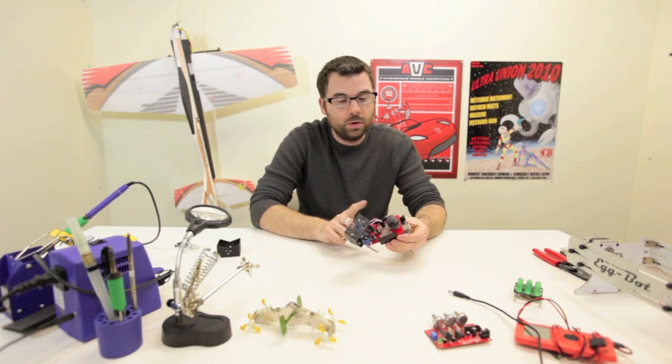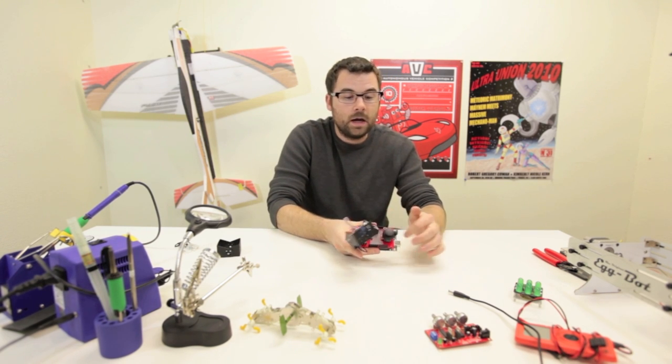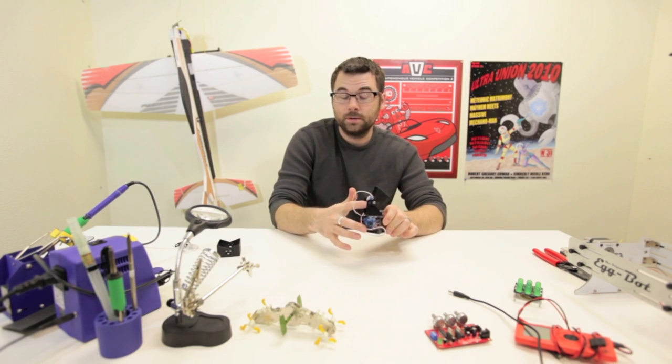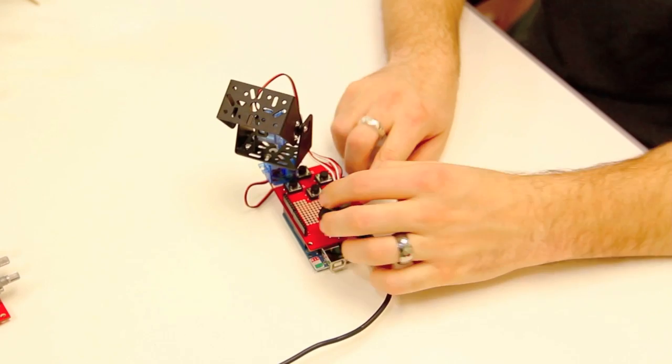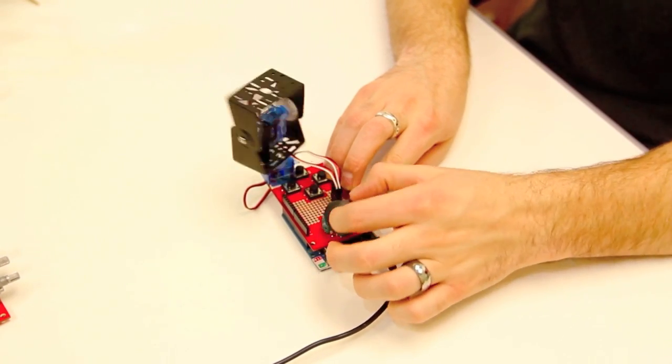We've got this one mounted to our joystick shield and an Arduino, and we've got this thumb joystick mounted to our two small servos. So let's see what it does. When we move the joystick, it moves the servo bracket accordingly.